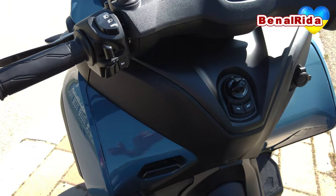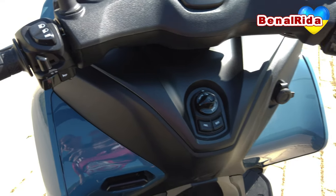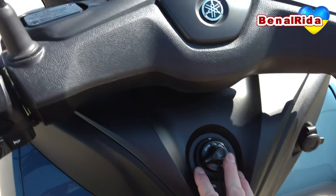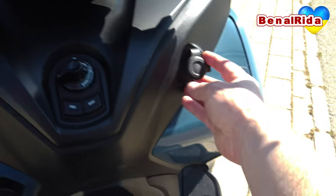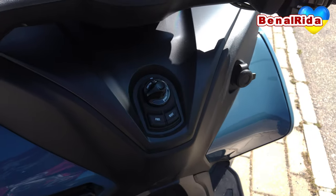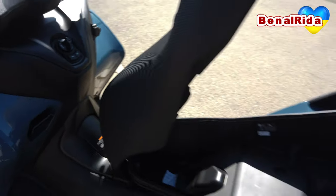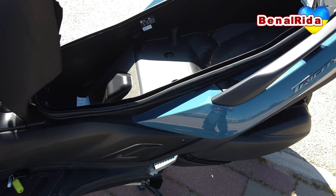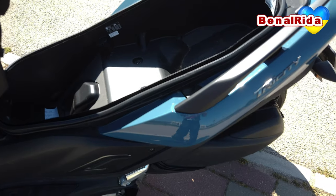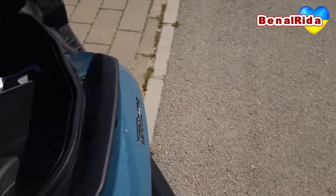For the storage space, in the front we don't have any cubby holes at all. We have the parking brake here — pull it to set it or pull it further to release it. We have the ignition control system here, which is a keyless go system. We have the fuel cap opening, seat opening, and a 12 volt socket — not USB, but you can put an adapter in there. The seat underneath compartment is very big, one of the biggest in the industry of scooters. It fits two full-sized helmets with extra room for gloves and other things. We also have a courtesy light right here.